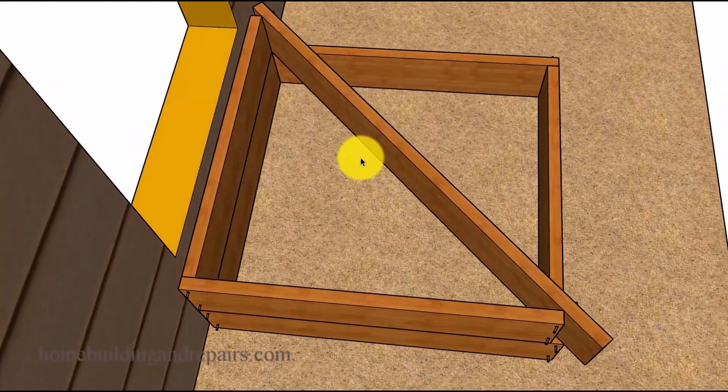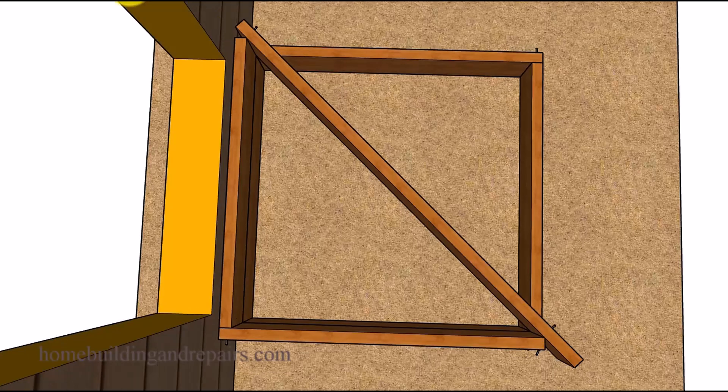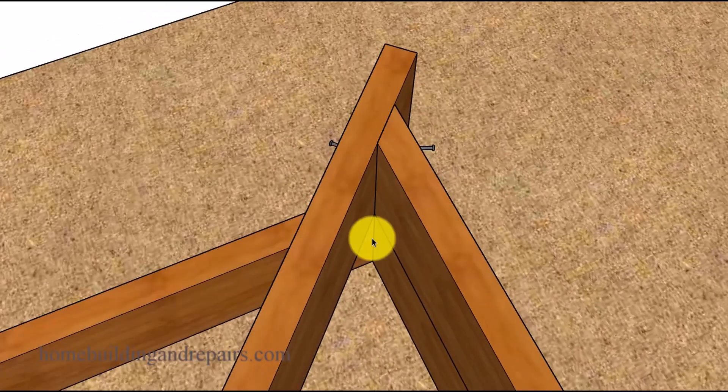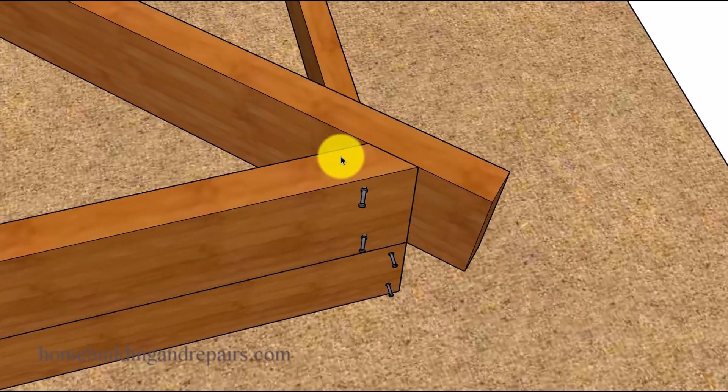Let's get started with the forms. You're going to start with a square box, and in our example the inside of the box measures 38 inches across and 38 inches this way. The angled form board will meet on the inside at the inside corner at both ends. This will be a 45 degree angle if you have a square box on the inside.